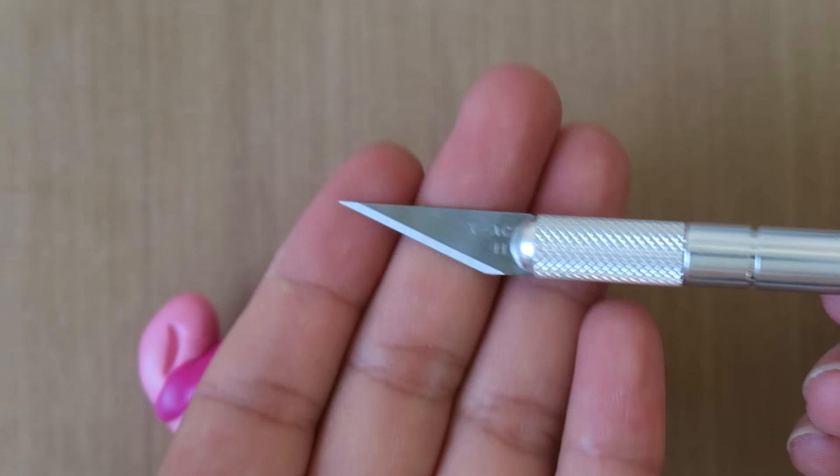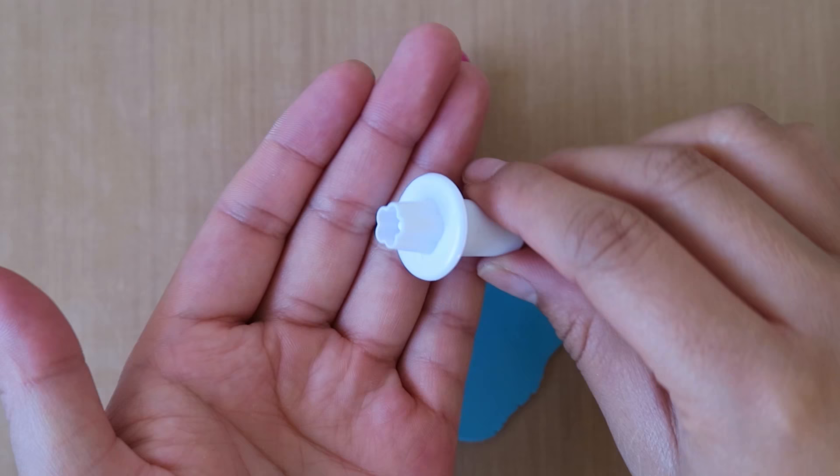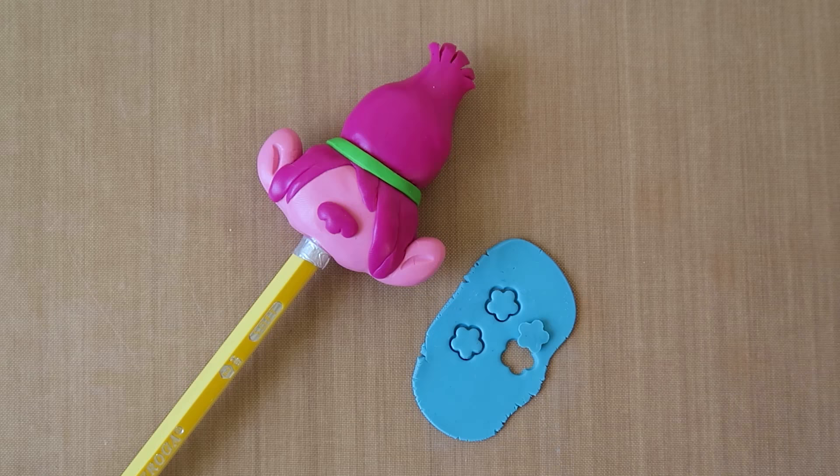Then, to texture the top of Poppy's hair, use an X-Acto blade and then carefully separate each piece with your fingers. For Poppy's flowers, I used a small flower cutter used for cake decorating, but you can make these by hand too. Once they're all attached, she'll look something like this.